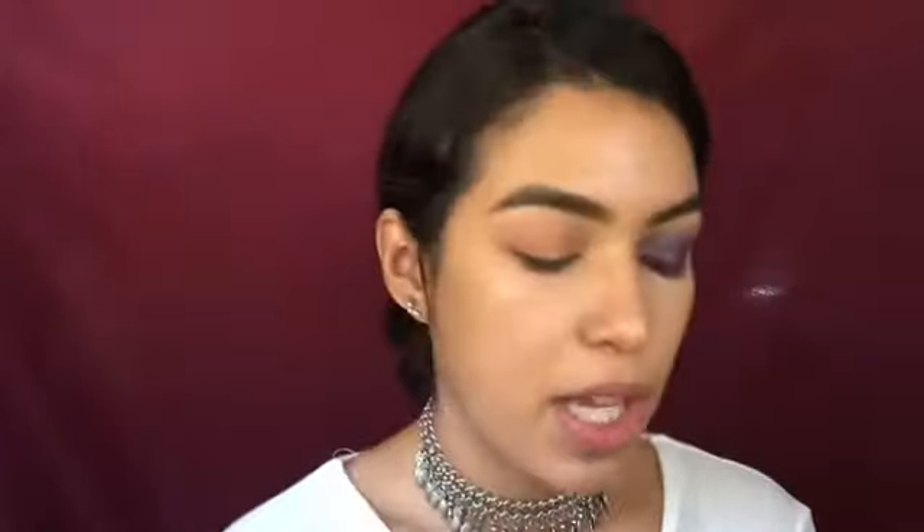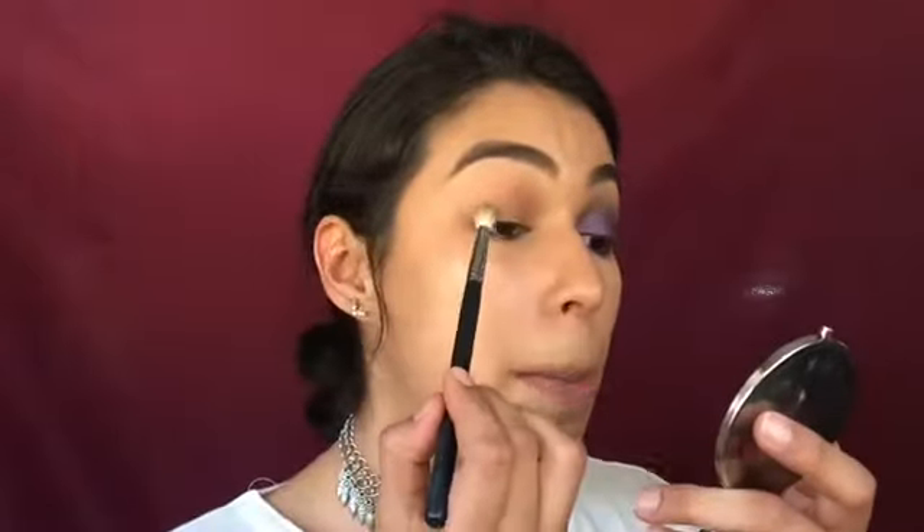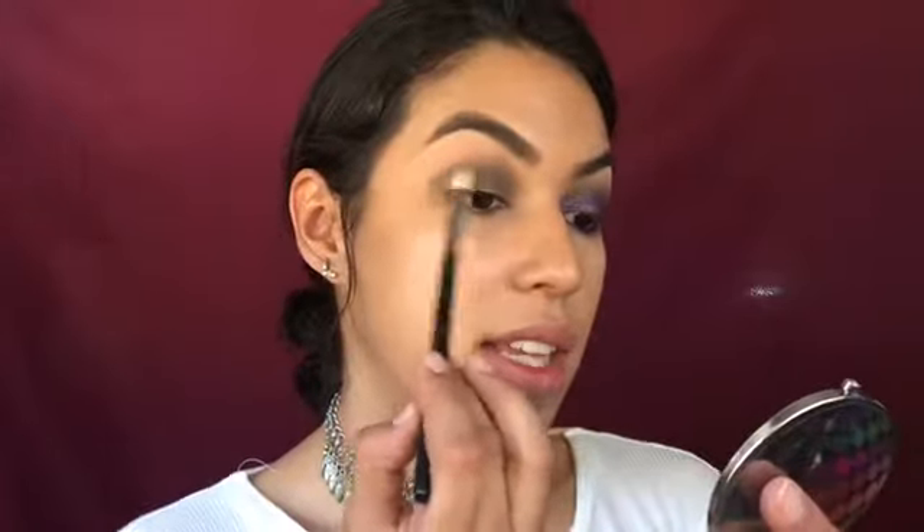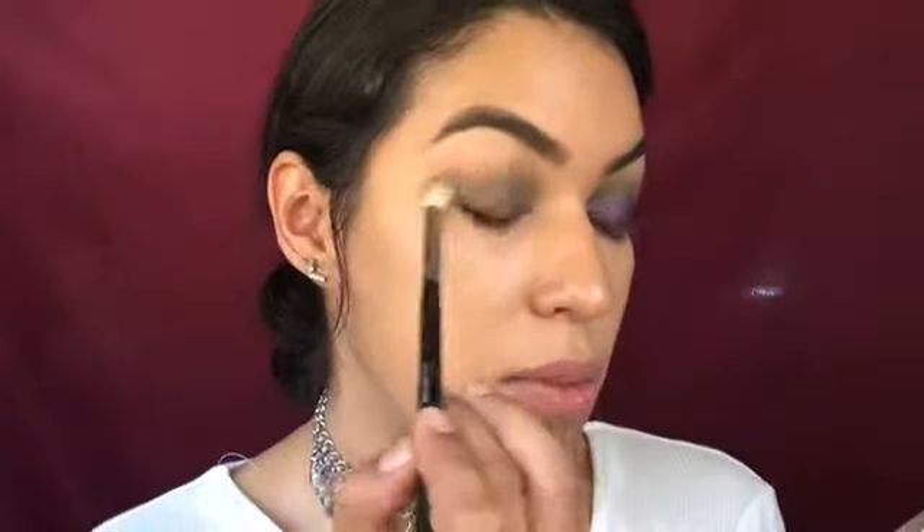Next I'm moving to the Morphe 513 brush and grabbing the green shade 'Enchanted,' applying it mostly to the outer corner of my crease in a windshield-wiper blending motion. Then I'm switching to the 518 brush to smooth out the lines. Blending is the key, especially when dealing with dark colors, for your eyeshadow to come out perfect.